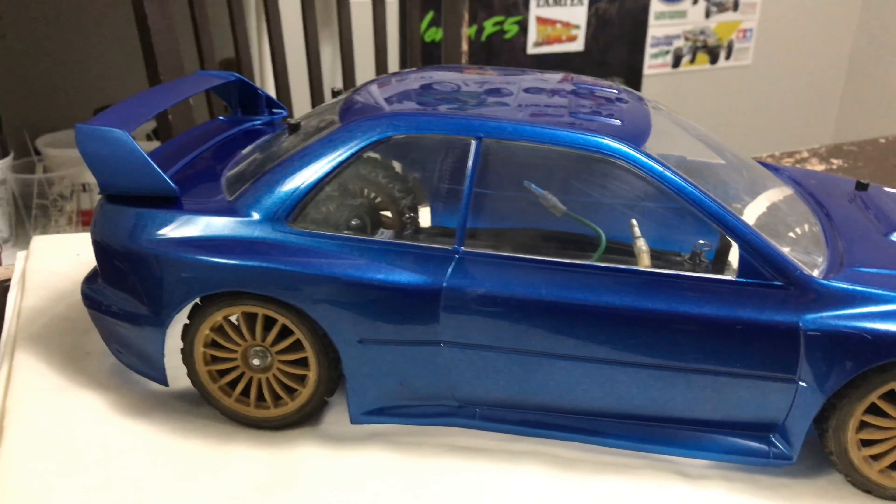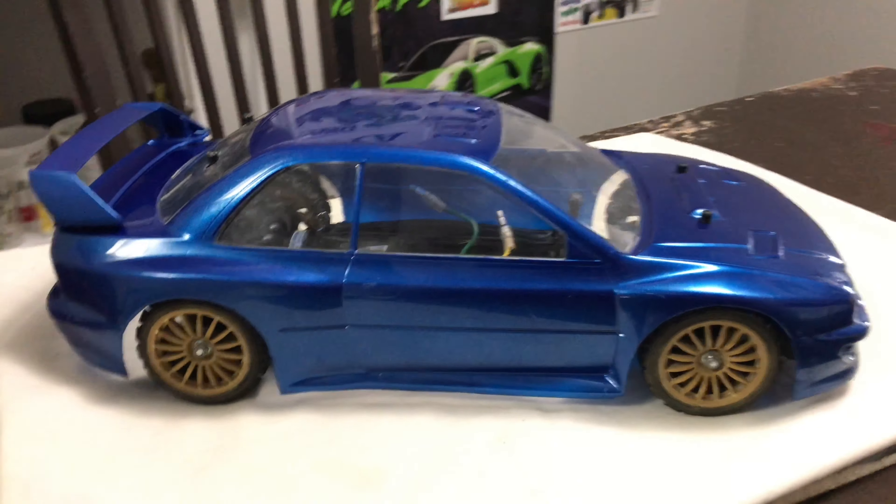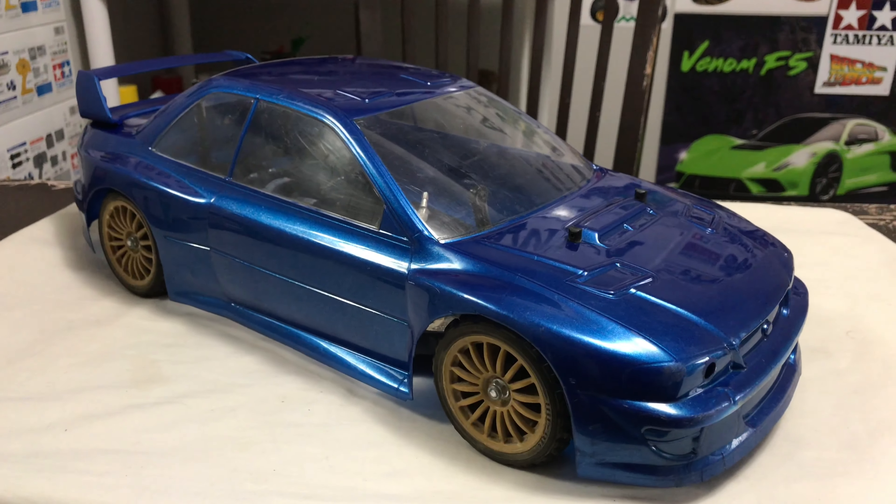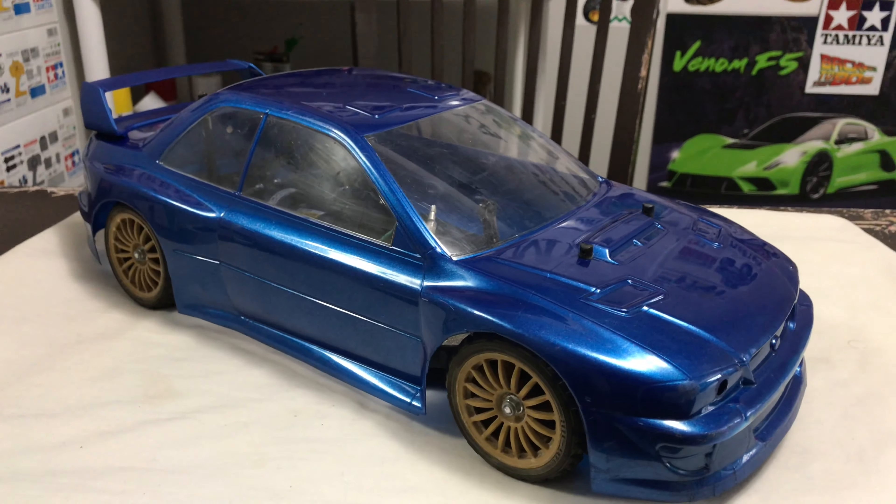Very, very happy with that. What I'm definitely going to do now is leave that overnight to harden. I haven't screwed the rear wing down either — I want it to harden, then we'll come back to it in the morning, which will be decal time.